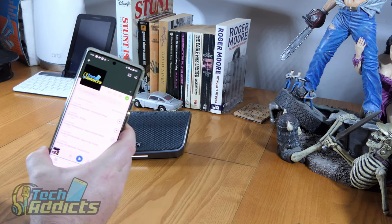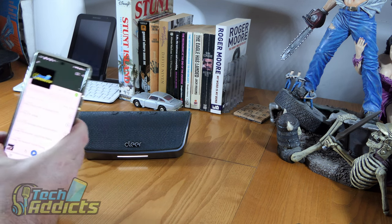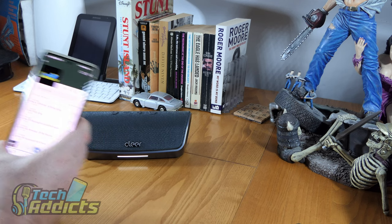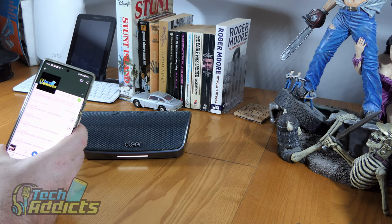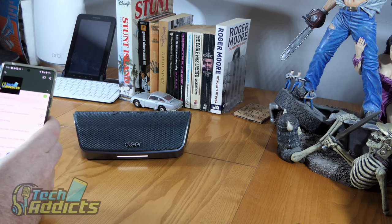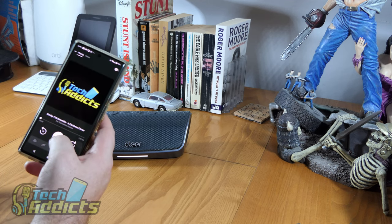We'll have a go at playing a little bit of the Tech Alex podcast, because it's the best thing to test any Bluetooth speaker with — it's got music, action, adventure, comedy, absolutely no romance. But it's got everything you could possibly need, and of course it's free.